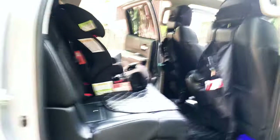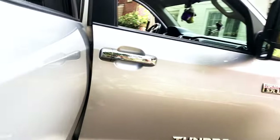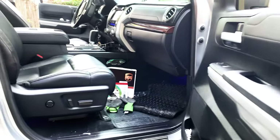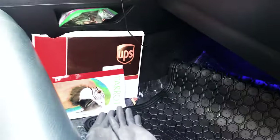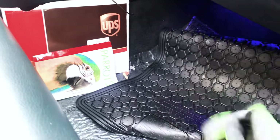I'm pretty sure all the guys out there that have kids know how your vehicle ends up. When it comes to kids eating in your vehicle, you give them that small opportunity to eat in your vehicle and where does it lead you? To an ant farm.